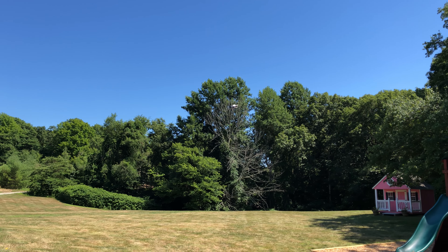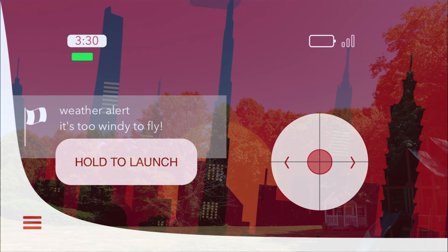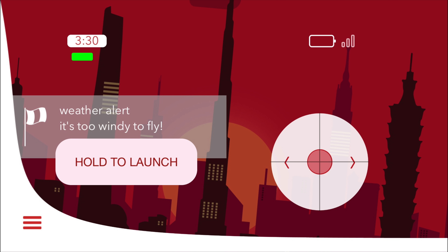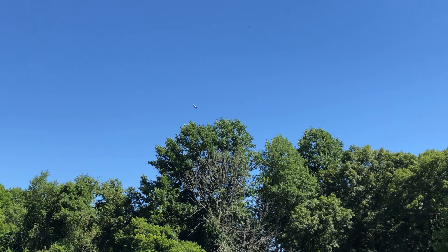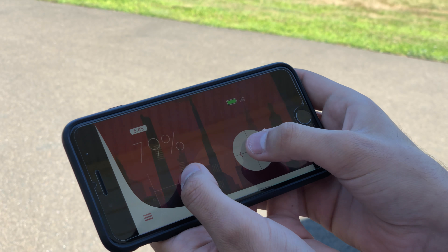Even a little bit of a windy day will prompt the app to give you that weather alert you just saw. It really doesn't like wind at all, and I could see this thing getting blown away quite easily. This is the app that you use to control it.